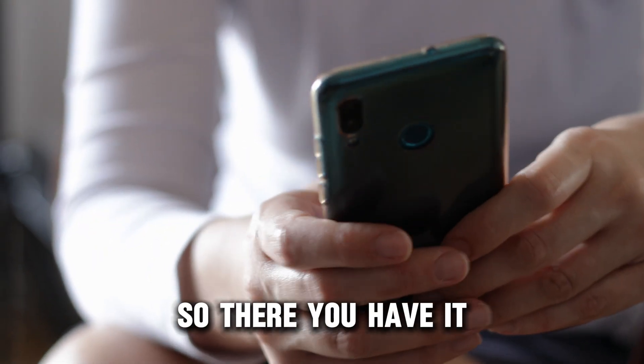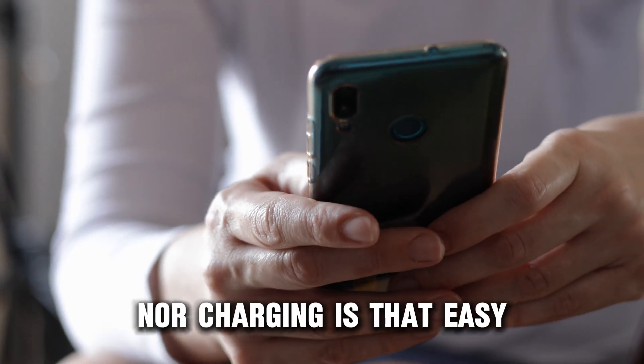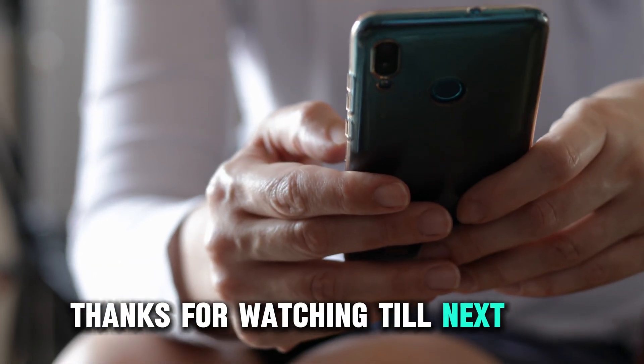So, there you have it. Fixing your Lenovo laptop when it's neither turning on nor charging is that easy. Thanks for watching. Till next time.